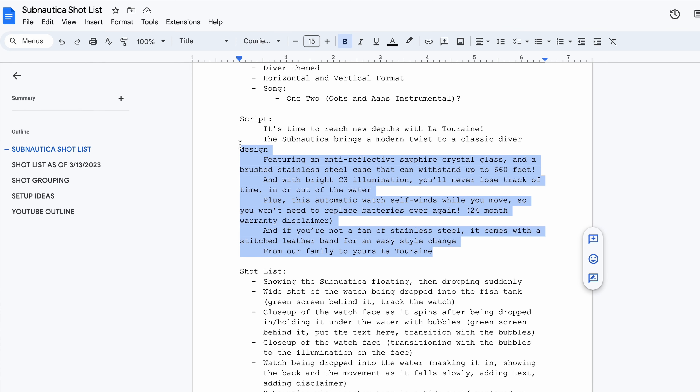Once I figured that out, I then started brainstorming a script. For this one, I wanted to have a voiceover so that somebody can actually be talking about the watch itself to go along with the visuals that are playing. The script took a while to finish, but once I finished that, I started moving onto the shot list. With the shot list, I had some shots in mind, but I really wanted to make sure I was playing along with what the audio from the script is saying.